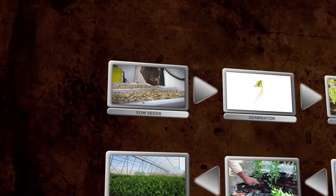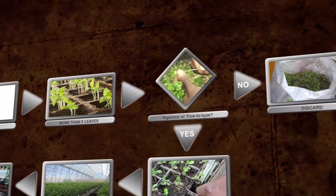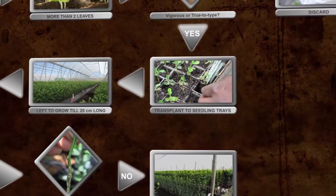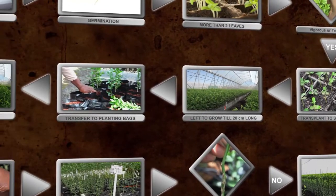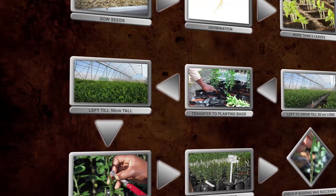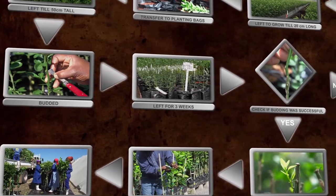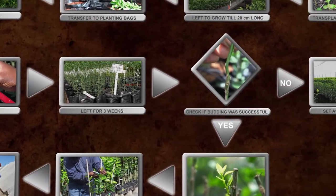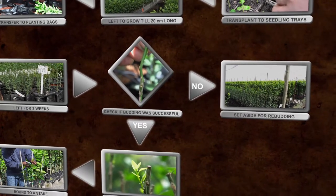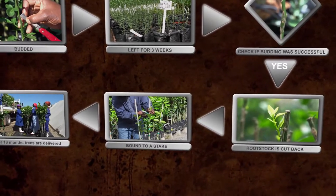In short, seed is sown in germination trays. Once they have germinated, the seedlings are transplanted to seedling trays, from where they are transplanted to planting bags as soon as they are big enough. A bud of the required fruit variety is budded or grafted onto the rootstock seedlings. The rootstock plant is cut back and the bud grows out to form the fruit-bearing part of the tree. Around 18 months later, the tree is ready to be delivered to the farm for planting.